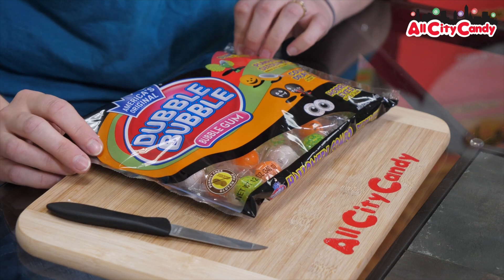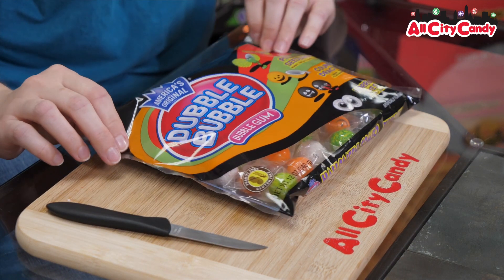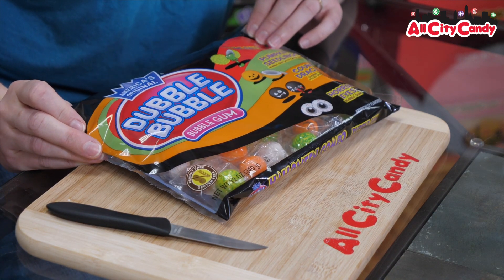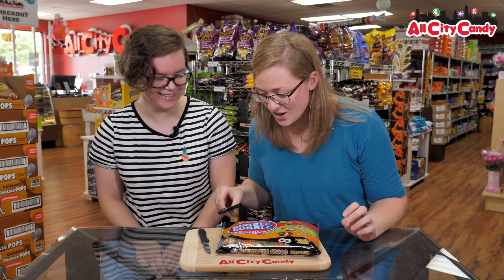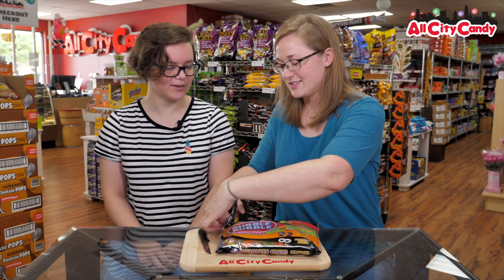That sounds weird. I was going to say coconut, but it says Count Dracula because I can't read apparently. You're reading upside down. Cherry blood filled bubblegum and then horror eyes bubblegum. Those aren't filled with anything — they just look like eyeballs. Peanut free. Gluten free. Look at that.